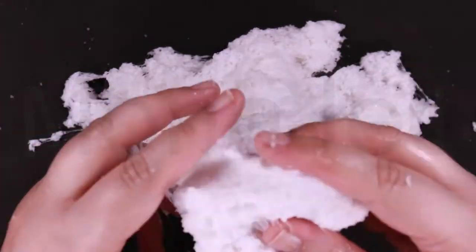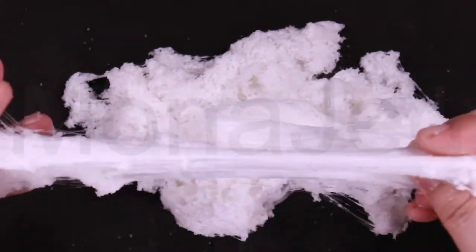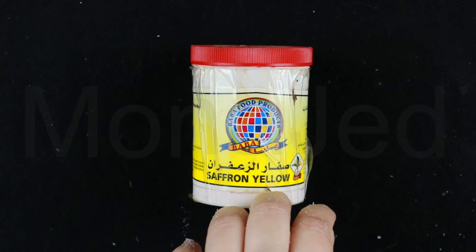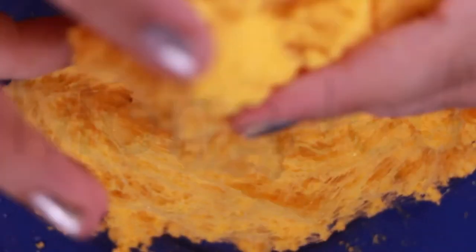Cloud slime is a unique type of slime with a fluffy texture similar to that of kinetic sand. The key ingredient is the instant snow — it will not be difficult to find. This cloud slime is so squeezable, squishable, and stretchable. Its soft and light texture will give you a delightful sensory experience — it's like holding a cloud right in your hands. If you choose to add colors, please make sure you're using powdered forms. If you use gel and liquid forms, it can mess up the cloud slime. The irresistibly bright color is as fun to look at as it is to touch.